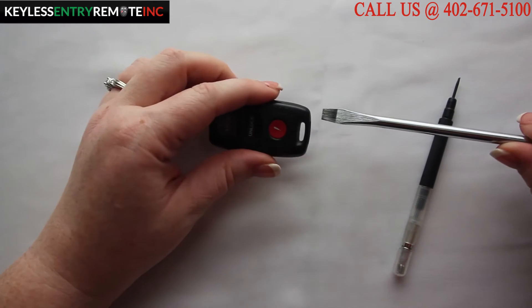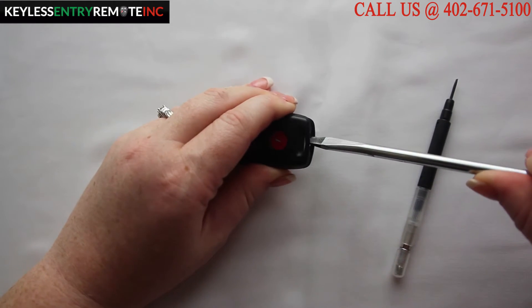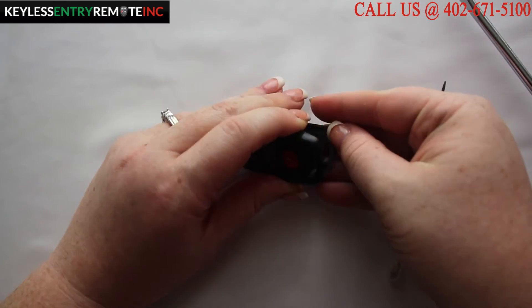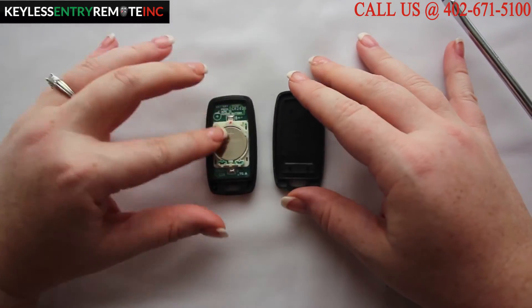To open the key fob all you'll need is a screwdriver. Simply insert the screwdriver in the bottom slot of the key fob and twist. Once you have the key fob open you'll see the battery is located here.